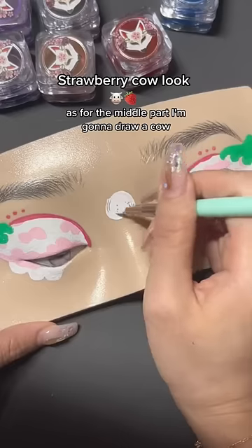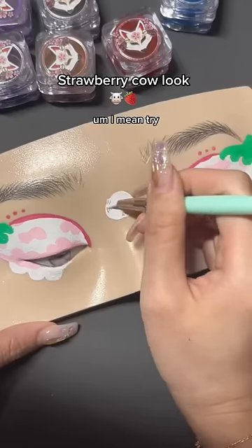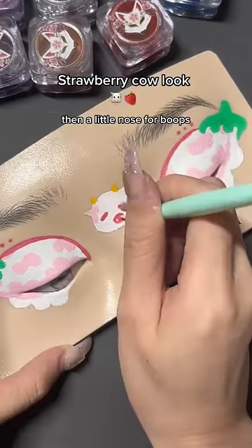Three dots on the top right corner. As for the middle part, I'm gonna draw a cow — I mean try. Let's make this cow sleepy. Then a little nose for boobs.